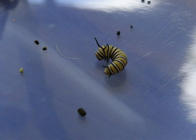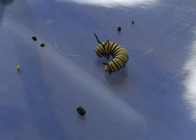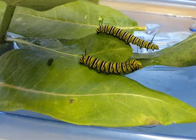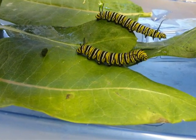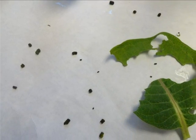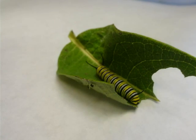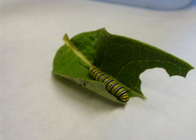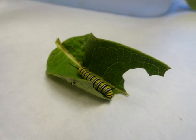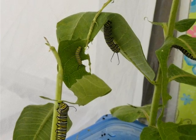When the caterpillars get large their frass gets large too, and they move fast too. You can hear them make sounds when they chew and it's really cool. When the caterpillars get larger they get brighter colors. The white spots on their false feet get larger and easier to see. Tentacles get longer too. The large caterpillars need a lot more milkweed than when they were tiny. I was so amazed by how much milkweed they eat each week.